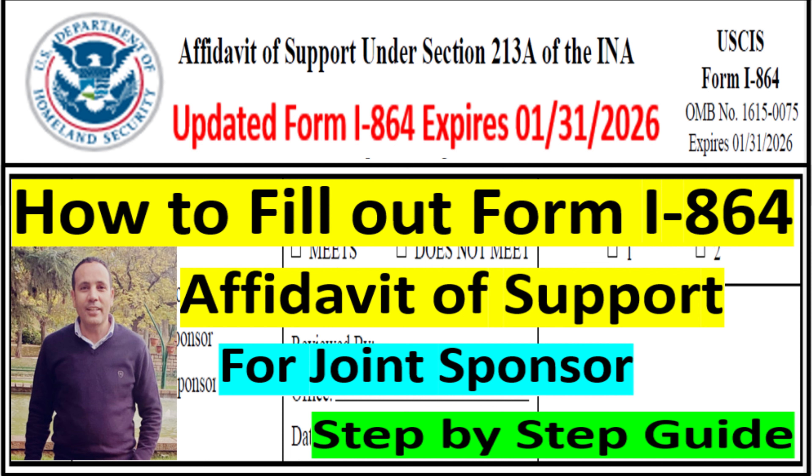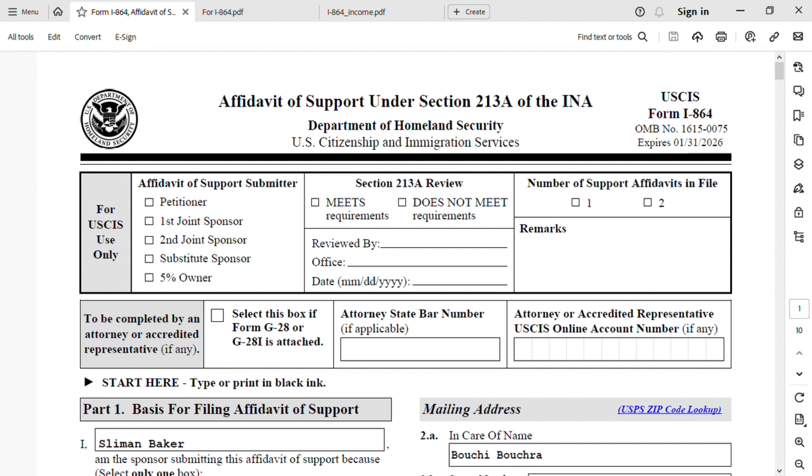In today's video we are going to talk about how to file Form I-864, which is Affidavit of Support under Section 213A. This time it's going to be for a joint sponsor. I already have a video but it's an old video because USCIS updated this form. The new version will expire on January 31st, 2026. Do not file the old version that expired on December 31st, 2023 — if you file the old version it will be rejected.